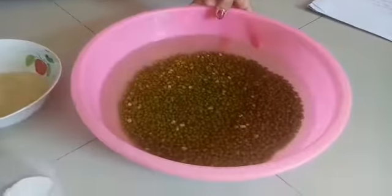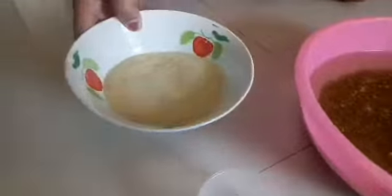Ingredients for bean in syrup: green bean and sugar.